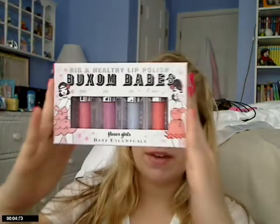Hi guys, so today I'm doing a review on the Bare Essentials Buxom Babes Flower Girls Lip Polishes, the Big and Healthy Lip Polishes.